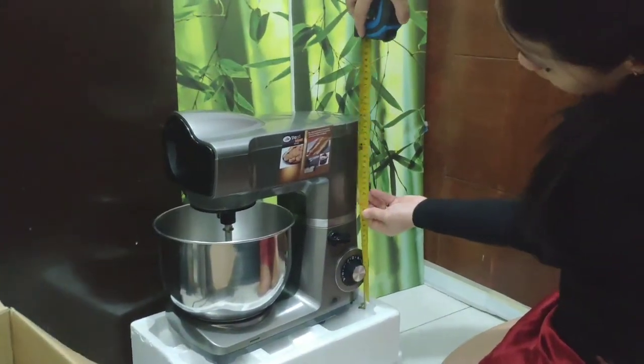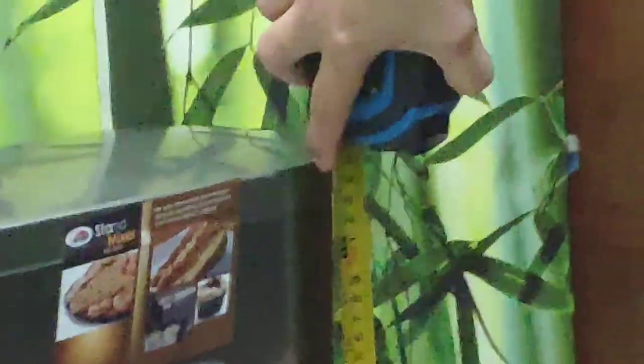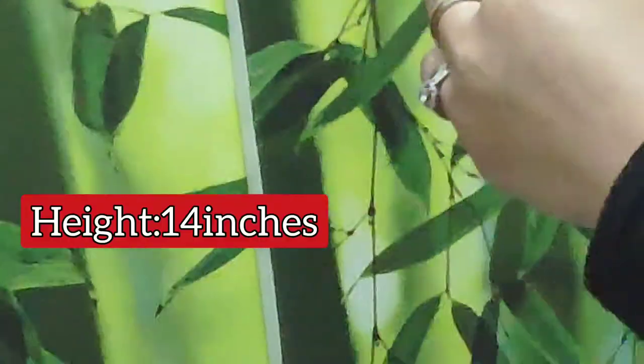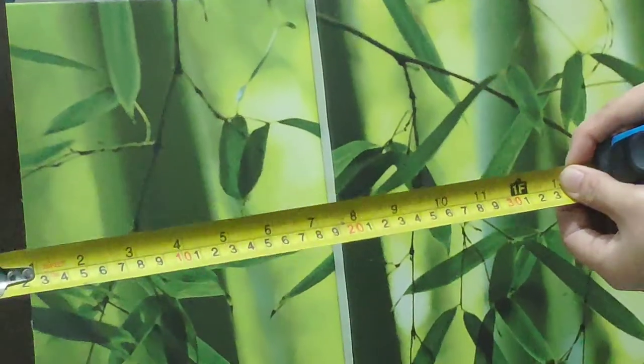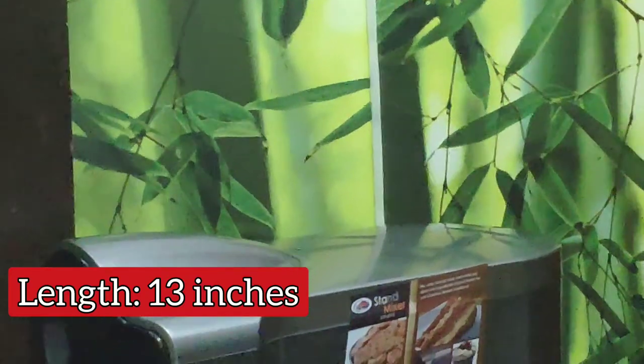Let's see how tall it is. If you have shelves, please check the clearance. The height is fourteen inches. And for the length, that's thirteen inches.